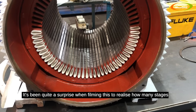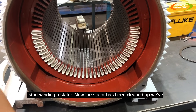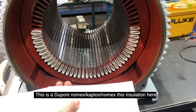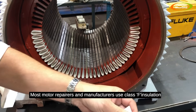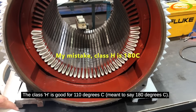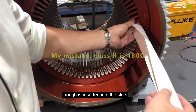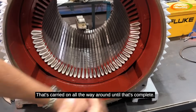It's been quite a surprise when filming this to realize how many stages we actually go through before we can actually start winding. The stator has been cleaned up and we've inserted some of the slot liners — an insulation paper. This is DuPont's Nomex, a Class H insulation. Most motor repairers and manufacturers use Class F insulation as standard, good for 155 degrees C; Class H is good for 110 degrees. The slot liner gives electrical insulation for the conductors to the motor frame, and the trough is inserted into the slots all the way around until complete.